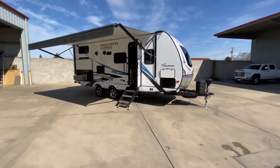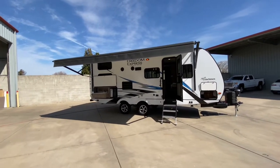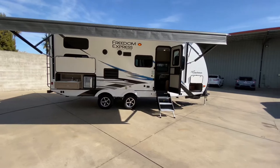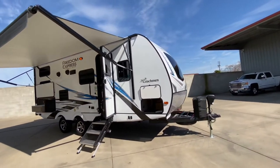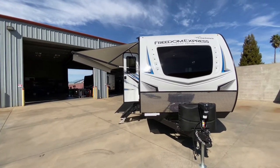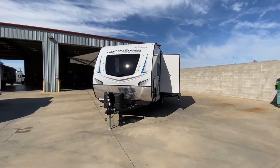All right everybody, this is our Freedom Express by Coachman Ultralight Edition 238 BHS. We're 25 foot 10 inches in overall length, weighing approximately 5,500 pounds with a GVW of 7,600 pounds — definitely half-ton towable. We carry 49 gallons of fresh water, 33 gallons of gray, 33 gallons of black, with a six-gallon gas and electric water heater, sleeping up to eight people. We have our fully front molded fiberglass cap and we are loaded with goodies: outdoor kitchen, nice windshield, Azdel construction, central heat and air, power jacks on all four corners and the tongue. Come on out and check this out. Call us at 209-404-2200 or check us out at www.fralodagroup.com.